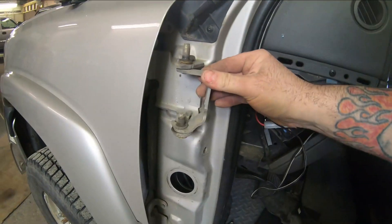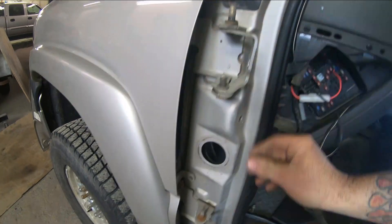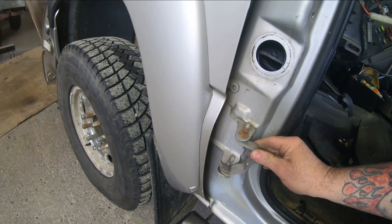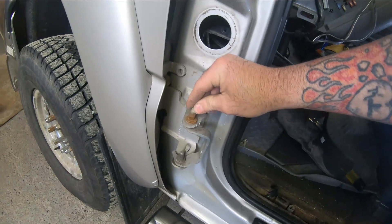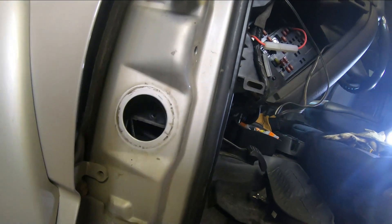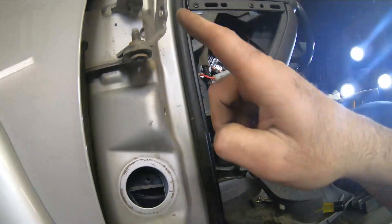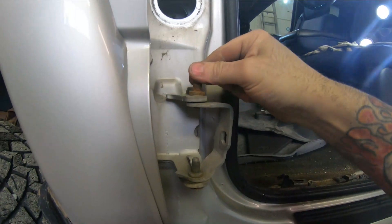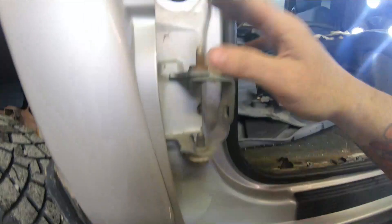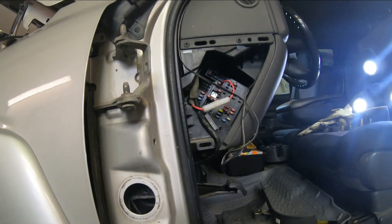Now you can see there's a ton of wear in this hinge — the bottom one is worn out as well, so we're going to be doing both. Look at how much movement is in those. I can see these have been done before — these are not factory pins. This style has the c-clip, so I'm going to pop those off and get to putting the new ones in.